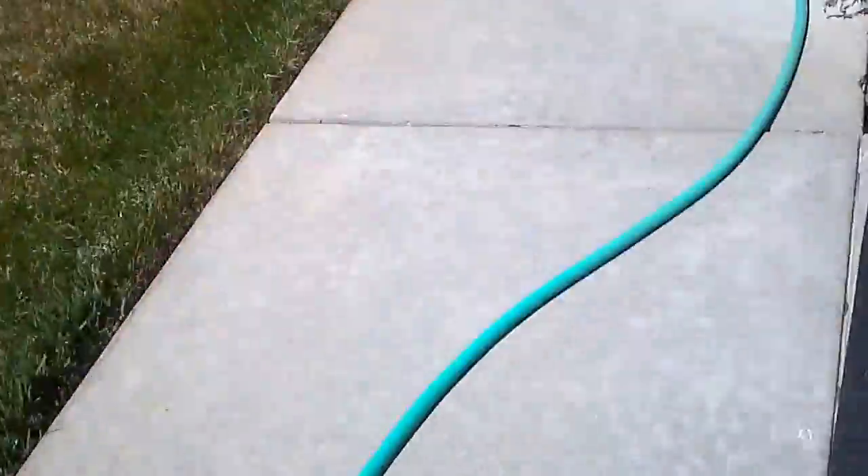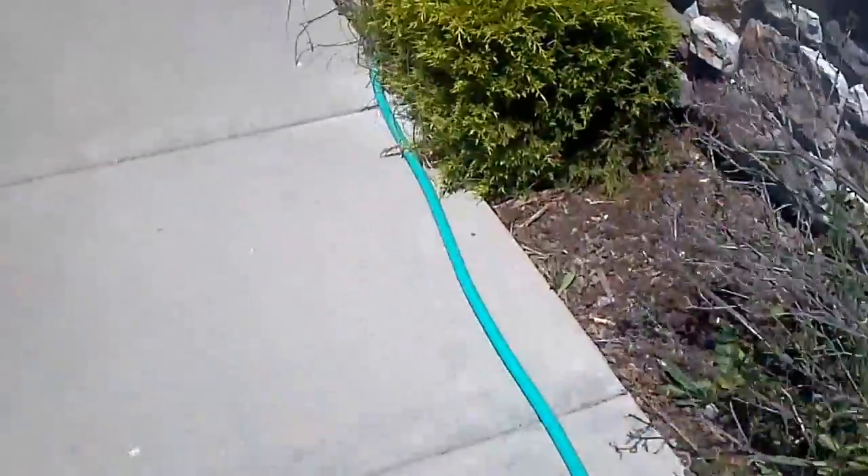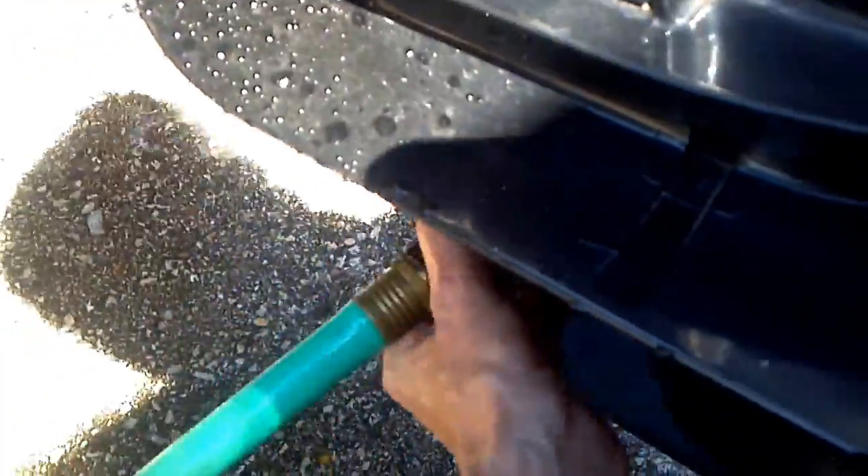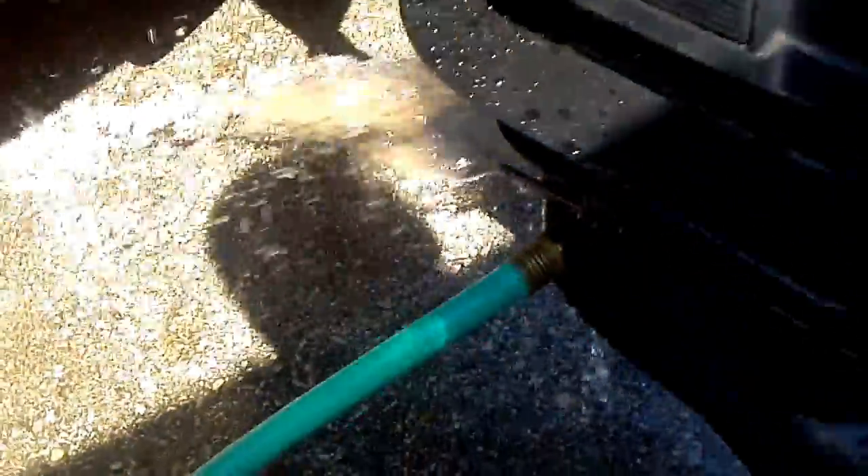It's squirting all over the place. It blew off — son of a gun. Hard to keep that up all by myself. Okay, that looks good. I don't want to run the motor without water.